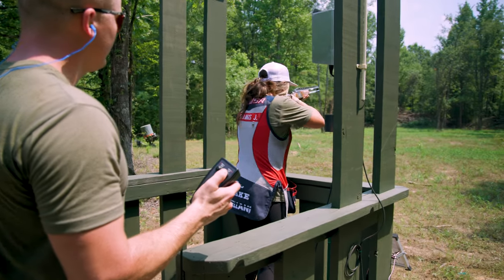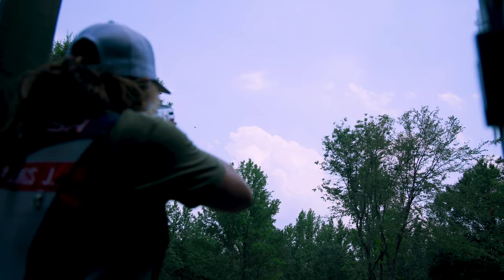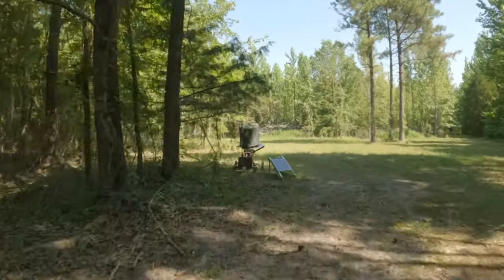Report pairs: you call pull and one bird goes, and then when you shoot, the next bird goes. True pairs: they go at the exact same time. And singles — well, you know what a single is.